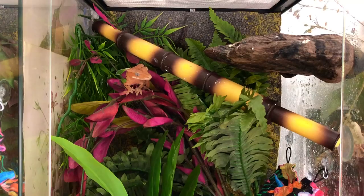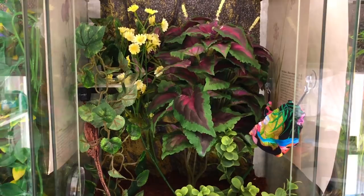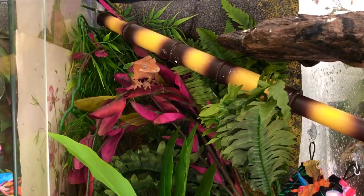And this is Cookie's new enclosure — there's Cookie right there. Cookie is my most crazy crested gecko; she loves to jump and escape constantly, but she's being very chill right now. It looks like she's enjoying her new setup.